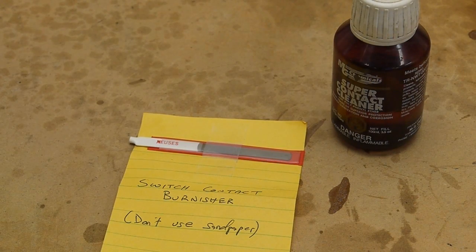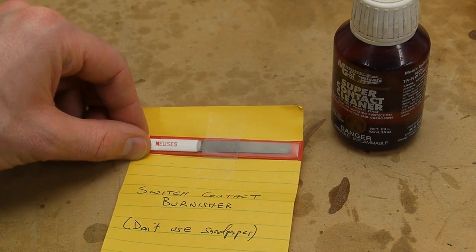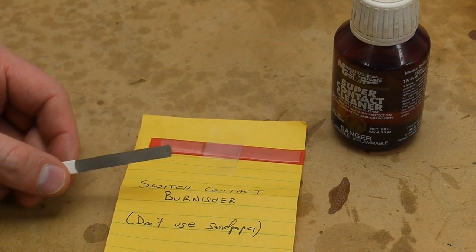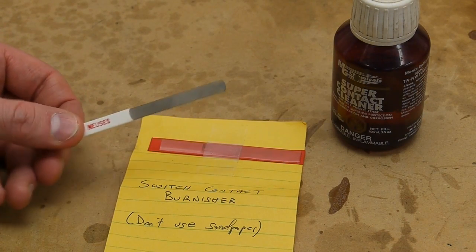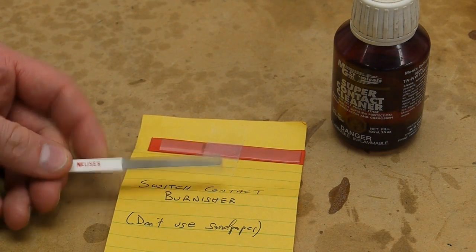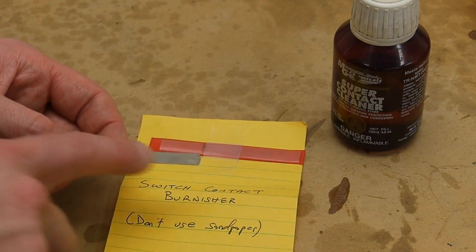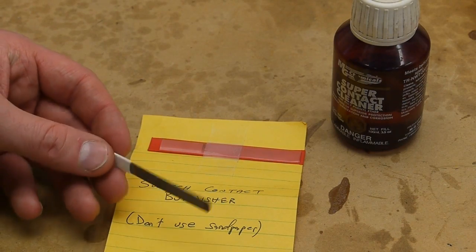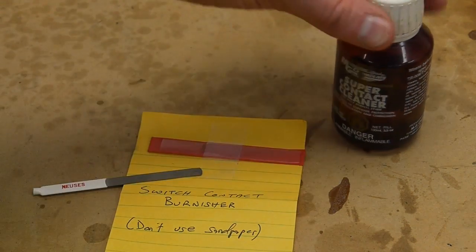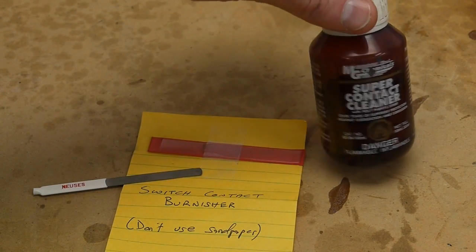My dad recently gave me this switch contact burnisher, which I've used quite a bit refurbishing the scanning electron microscope. When cleaning an old relay or switch, you should never use sandpaper — it ruins the coating on the contacts. Instead, use a burnisher like this, which has just the slightest abrasive quality — more like a burnishing iron that pushes the metal around — and follow it up with contact cleaner. I like Deoxit brand for that.